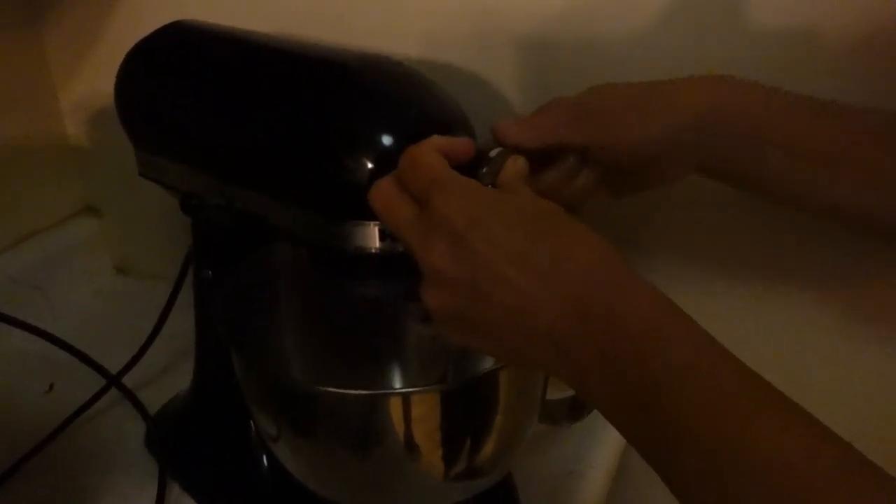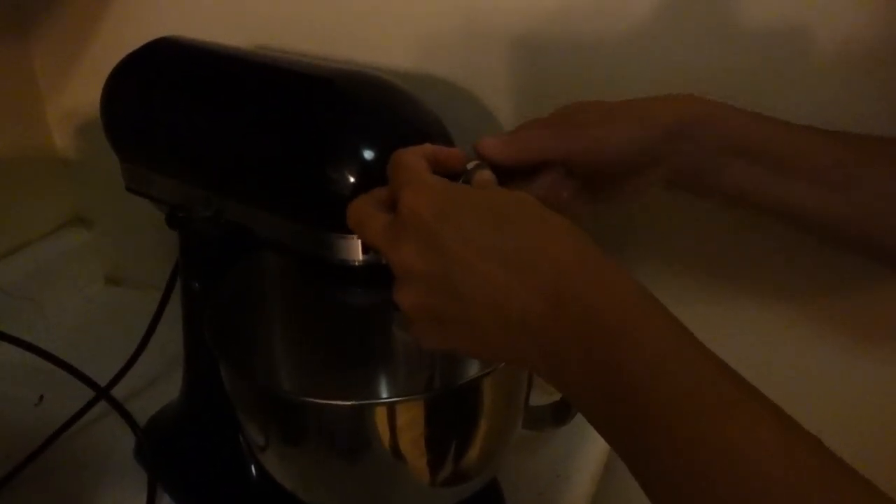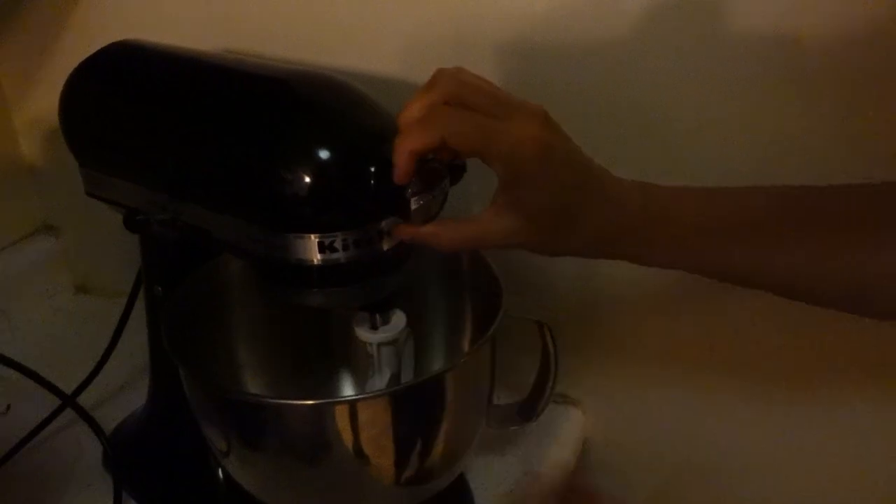So you just twist it if you don't need the stuff. Just make sure it's on tight so it doesn't come off. You don't want that flying off when we're in operation.